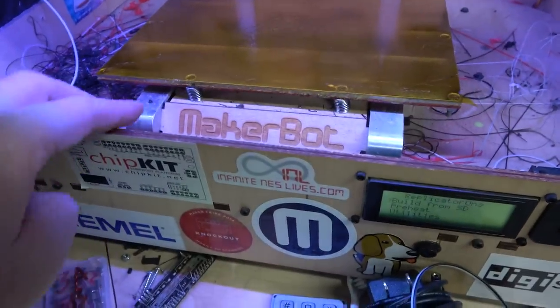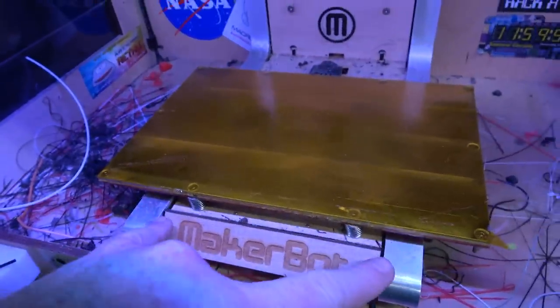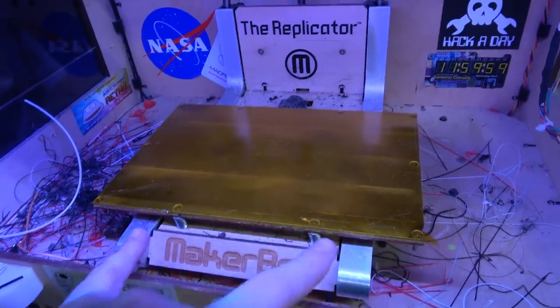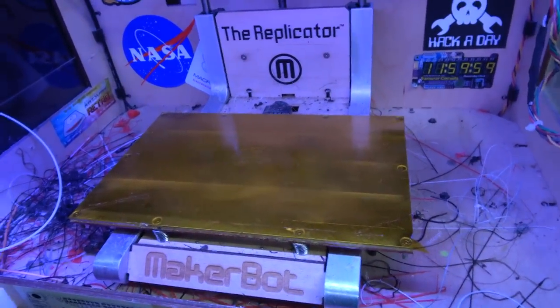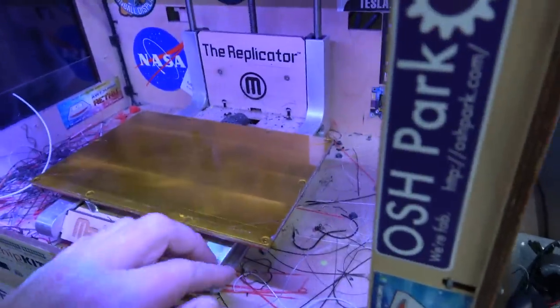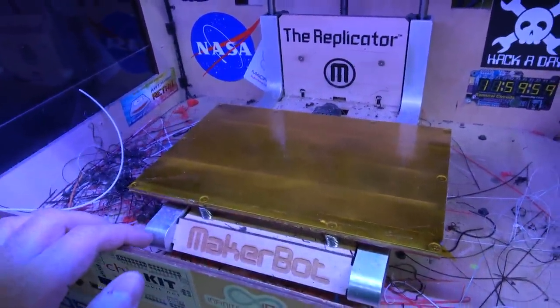Something else upgraded: there's a place that sells these CNC machined arms for the main bed. Originally these were formed plastic — I think they were injection molded, but they warp over time. I don't know what I spent on these, probably $80. This makes the build platform nice and rigid and flat.